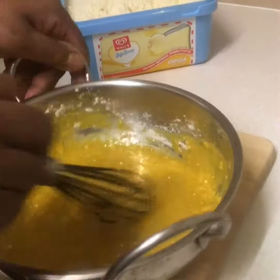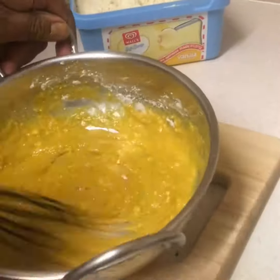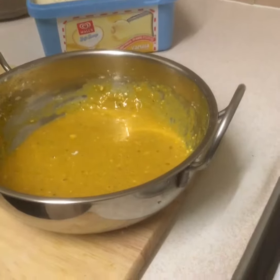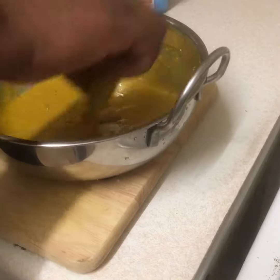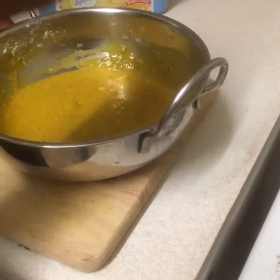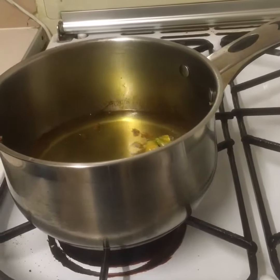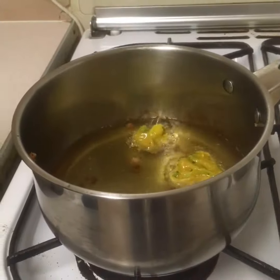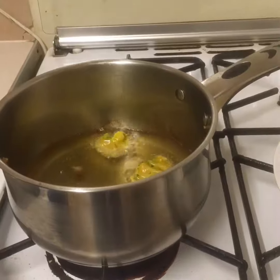We don't want any lumpy batter — we want the batter to be smooth and beautiful. Now I'm going to put my broccoli in and drop it straight into the fat. We're going to put all our broccoli in.